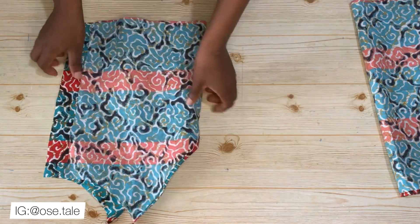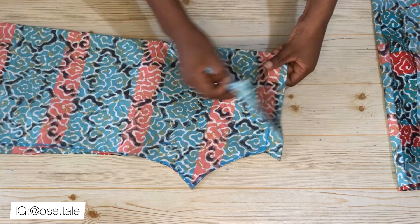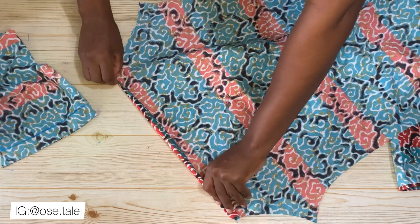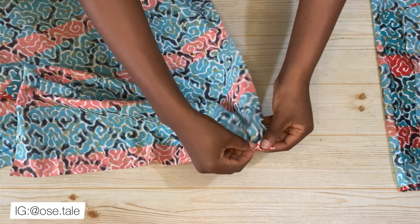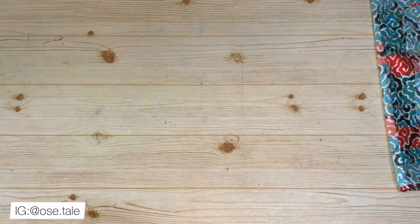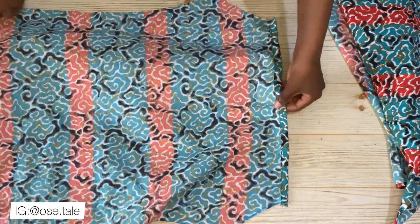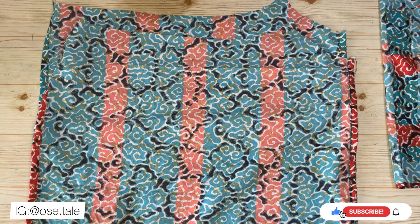Now bring the sleeves. At the sewing machine, hem the top of the sleeve wide enough for the elastic band to go through, then also hem the bottom part of the sleeve. Do the same for the other sleeve. After this, both the top and bottom parts of both sleeves are hemmed.